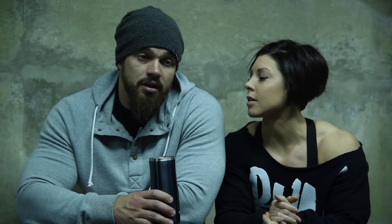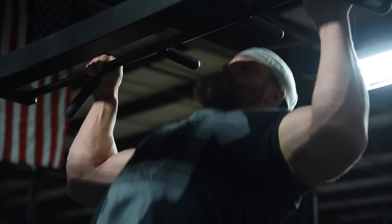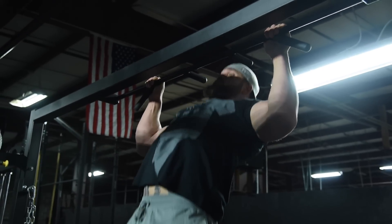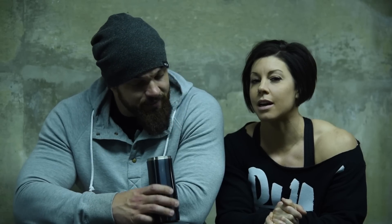We're going to do pull-ups — four sets, going to failure every single time. I love pull-ups. I can do about 20 now that I'm not 300 pounds anymore — though I probably can't because I have elbow pain.